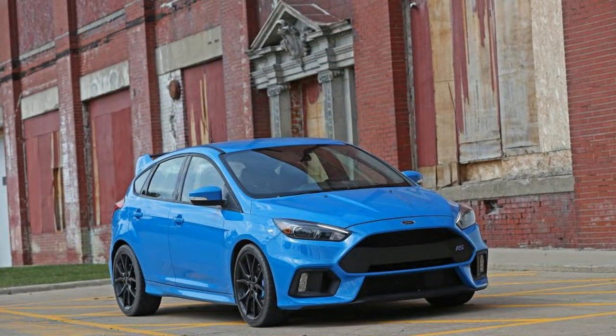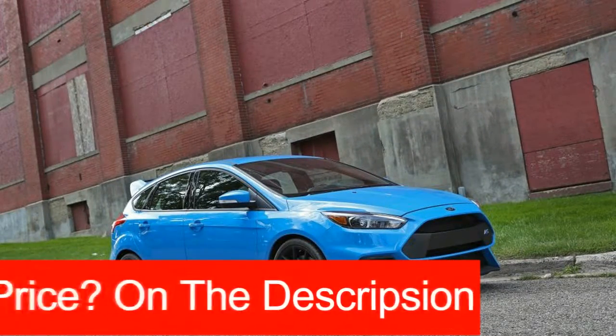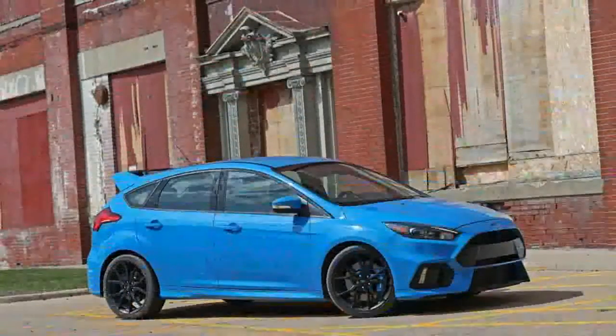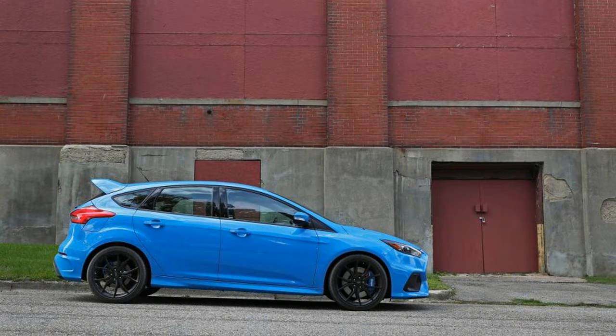Stopping from 70 mph takes 154 feet, which is only 4 feet shorter than the Super Sport shod RS, but lateral acceleration jumps from just below 1.00 grams to 1.04 grams. It's that kind of lateral grip that allows the Cup 2-equipped RS to lap as quickly as it does.